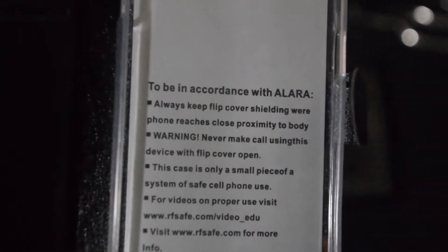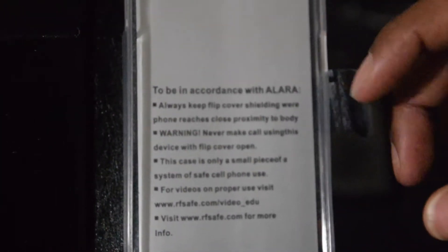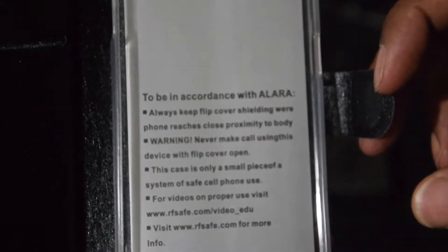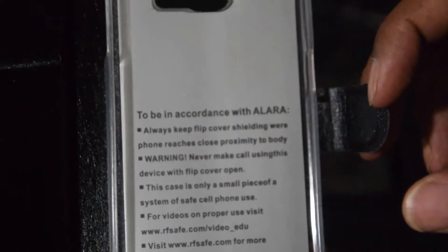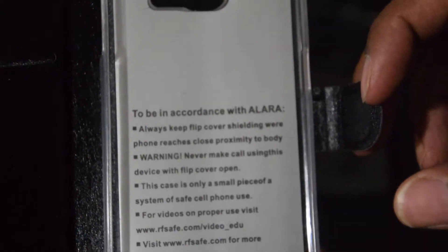Let's zoom in on that and see what it says. To be in accordance — always keep the flip shield. Warning: never make calls with the cover open. Basically saying, cover it. It blocks radiation from the front, but not from the back. So I guess you're supposed to hold it to your head here.